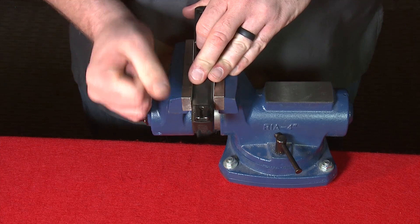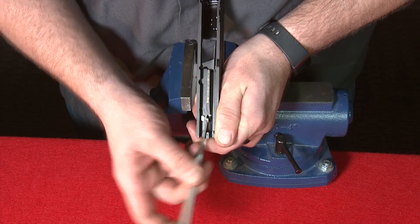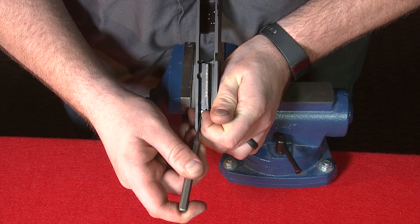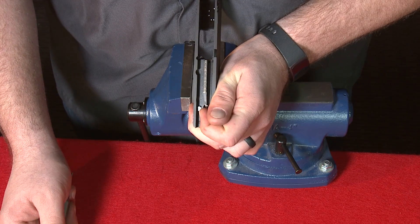Once the rear sight is reinstalled, we want to do a safety check. We'll flip the slide over, press on the striker from the back, and make sure it does not protrude into the breech — which in this case it doesn't. I'll press the striker block down and press the striker up, in which case it does protrude into the breech. When I release the striker block and let go of the striker, it should pop back and re-engage the lock.